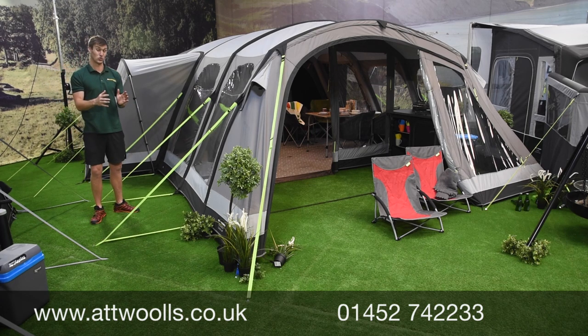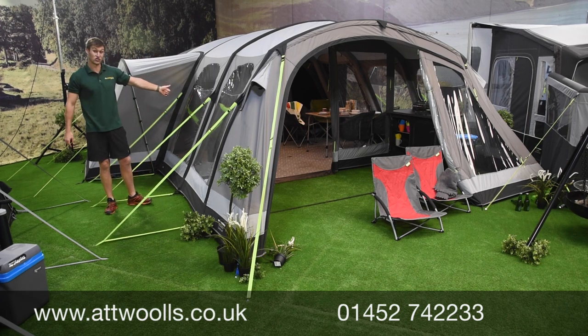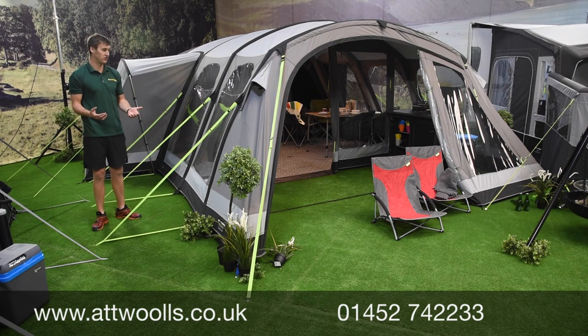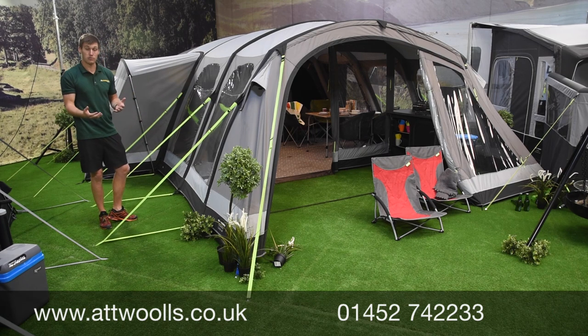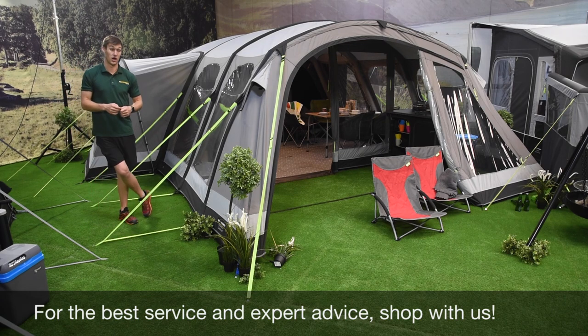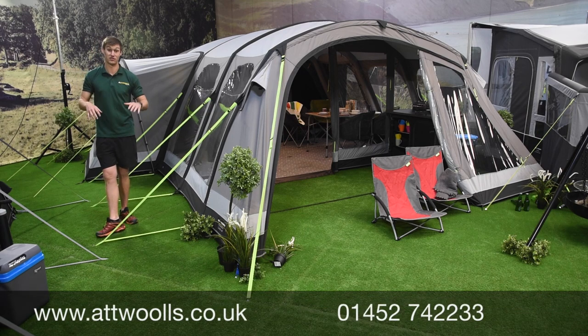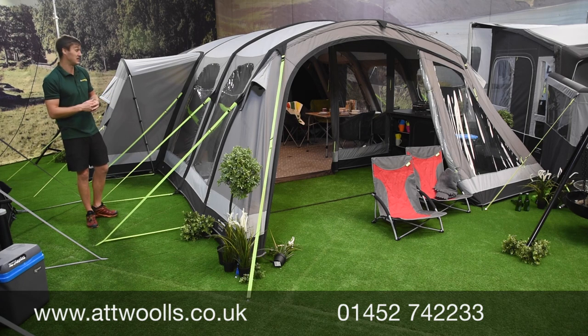I think the introduction of the six size will be really well received. There's around about £150 difference between the six and the eight, and the only thing you gain with the eight is an extra 30 centimeters in the canopy area, an extra 20 centimeters in the living area, and an additional bedroom at the front. For the price difference, I'd probably put that money towards a canopy to get extra space. We've had them side by side in the showroom and you can see the difference, but I think the six is a strong option.